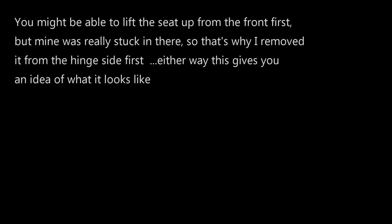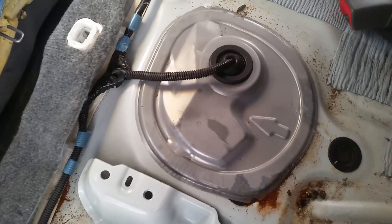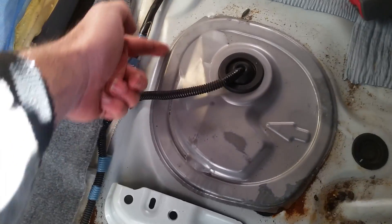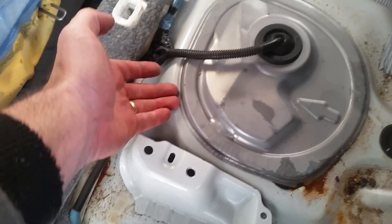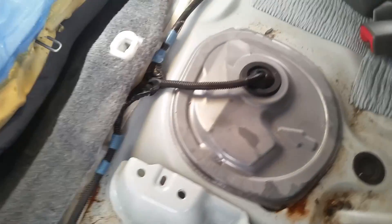If you've ever removed a back seat before you'll know what I'm talking about. Then you come to your pump assembly cover which is right under here. This is actually just kind of like a black tar glue. You'll get a flathead underneath here and just slowly pry it up and it actually comes out pretty easily.